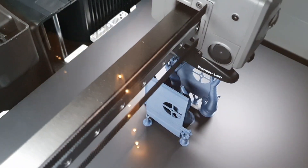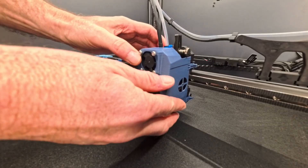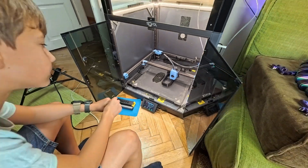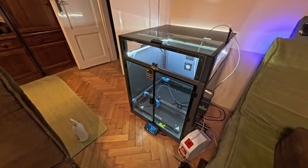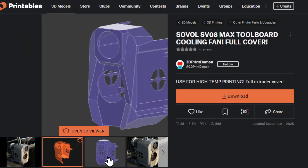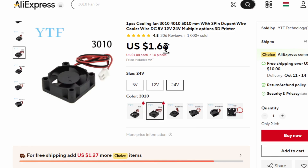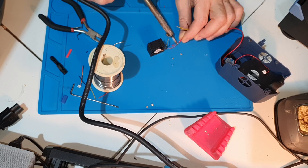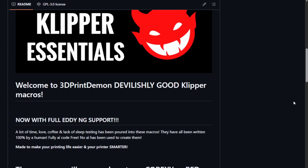We also printed new toolhead covers to prepare for these elevated chamber temperatures. The toolhead MCU of the Maxi tends to heat up 20–30 degrees over its surroundings, which is fine when printing PLA or PETG, but with a 60°C chamber, the toolhead electronics would be cooking near 100 degrees. I printed 3D Print Demon's one-piece design out of a highly heat-resistant but affordable Erie One ASA-CF from AliExpress, and popped in a 30×10 fan for about $3. If you splice it in with the extruder fan, it will turn on automatically whenever the nozzle goes over 40°C, thanks to improved macros in Demon Klipper Essentials, which I highly recommend.